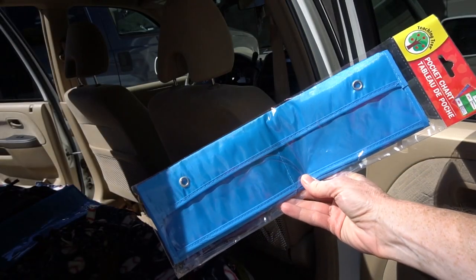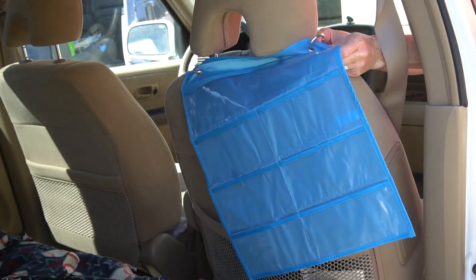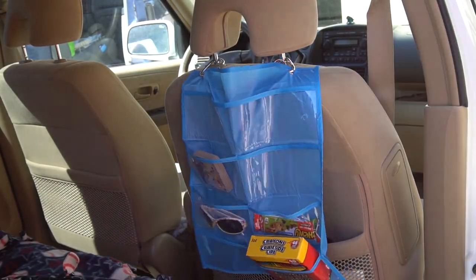Number four: found in the teacher's section are these incredibly handy pocket charts. They open up to house multiple pockets, perfect for colored pencils, books, tablets, and snacks.